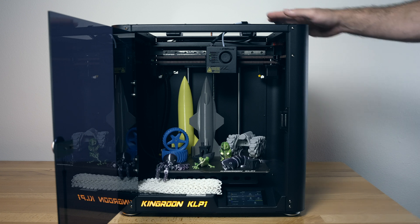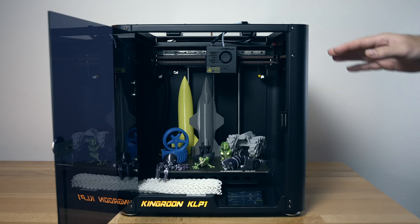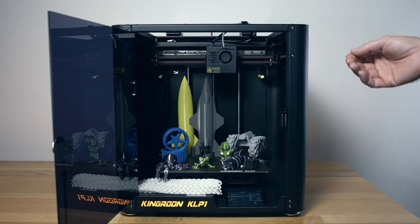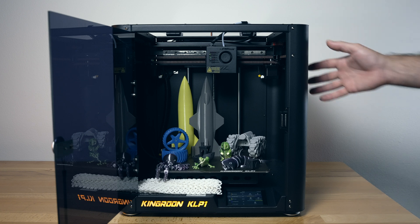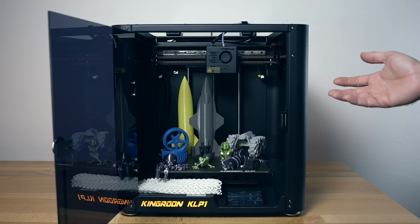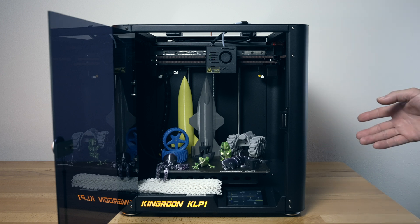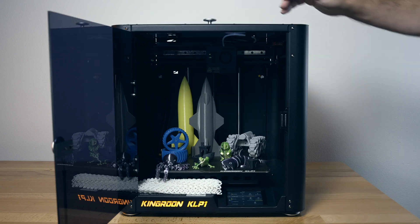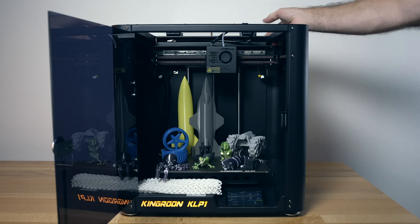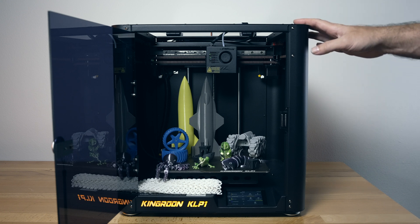Another quirk: these covers, especially the back one, when it falls all the way back it hits a full spool right on top, putting more drag on the spool and causing the extruder to have a hard time pulling filament through. I feel like they should have done something different with how the filament feeds through the detector and how far the lid opens. Also, you can't really print with it closed for filming since the doors are pretty dark, but if you keep it closed it's obviously not an issue for normal printing.